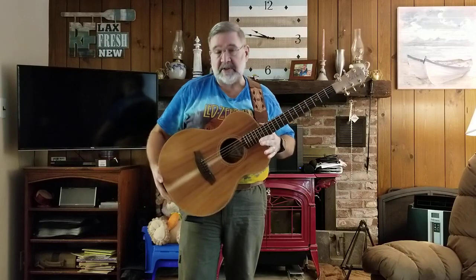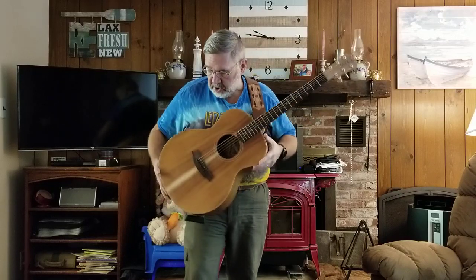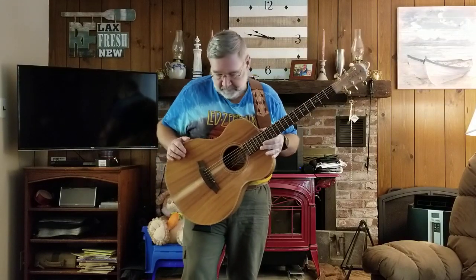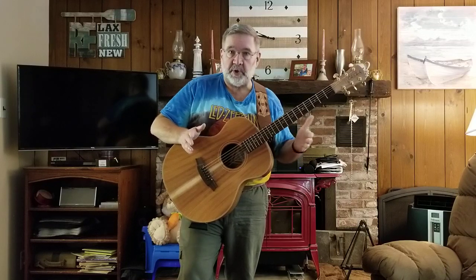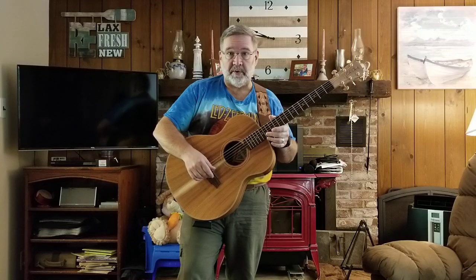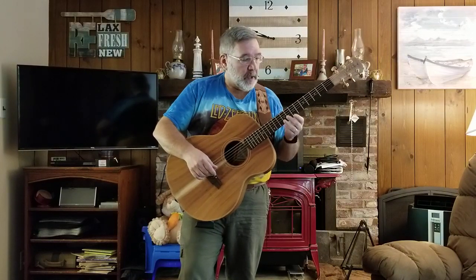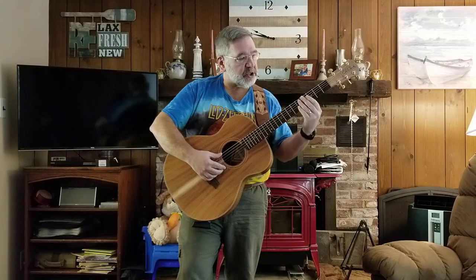This is a 2016 Cole Clark Angel II guitar. It's a GA-sized body, long scale, 25 and a half inch scale. Nut width is just a little bit under one and three quarters — it's kind of an odd measurement they use, between one and eleven sixteenths and one and three quarters. String spacing is a little bit under two and a quarter, a little bit over two and three sixteenths. The neck shape on the Cole Clarks, and this one in particular, is kind of a shallow C shape, I would say.